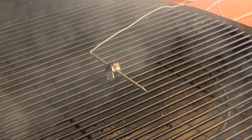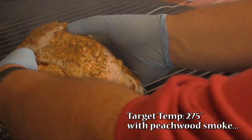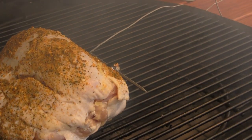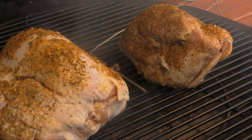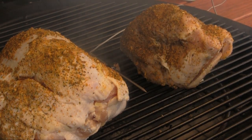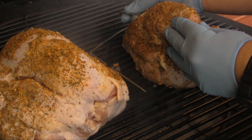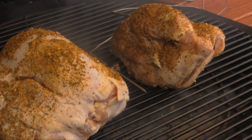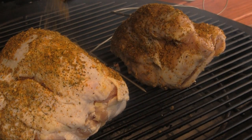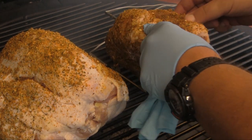I've got the Kamado Joe warmed up here. We're cooking on the Big Joe today, and we're going to set these breasts on here, cooking over indirect heat. I'm going to put my oven probe right in the middle there. Since one of these breasts is significantly smaller than the other one, that's the one I'm going to put my food probe in because it's going to get finished a lot sooner. We're going to put it right in the thick part of the breast, and we're going to cook until we get to 165 degrees. I'm also going to shake just a little bit more seasoning on these guys and get everything started up.